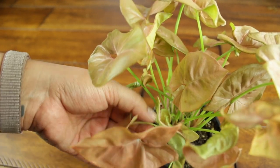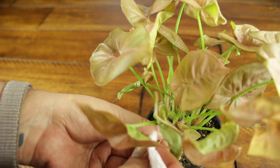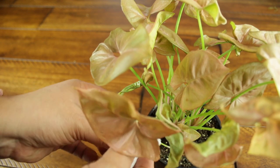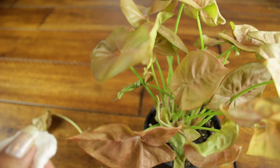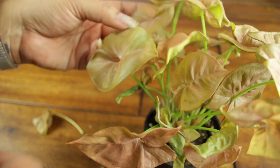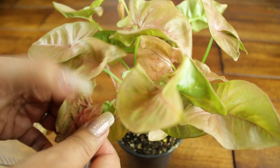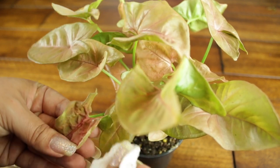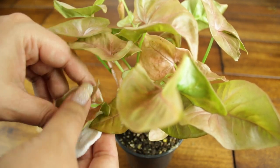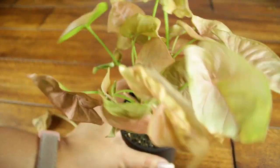Any of the leaves that are sort of crunchy like this, I'm just going to snap them off because it's not like they were doing great to begin with, so I'm not going to waste time trying to save them. The little guys I'm going to make sure to wipe down because these look pretty healthy. I'm unfurling this leaf because I want to make sure I get anything that might be on it.